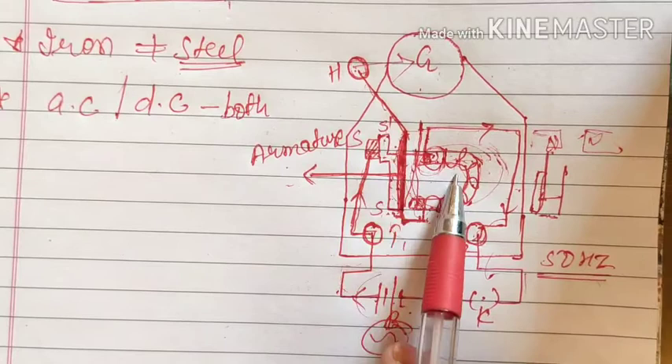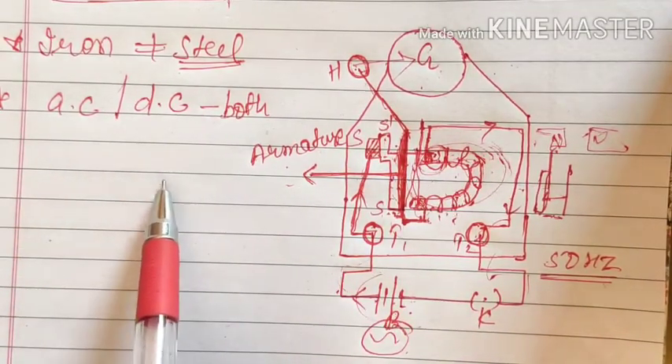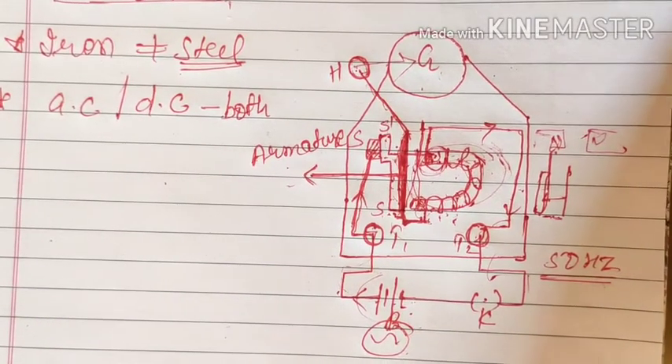The iron will get attracted towards the magnet regardless. So in an electric bell, whether you are using an AC source or a DC source, it doesn't make any difference. But it will definitely make a difference in other devices, which we will see in the next class.